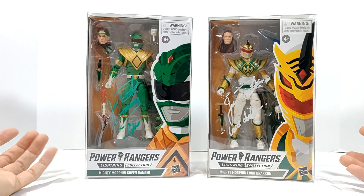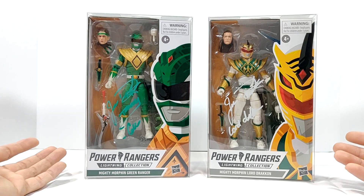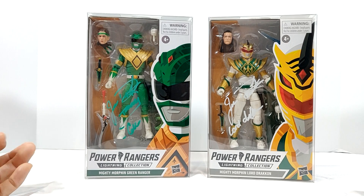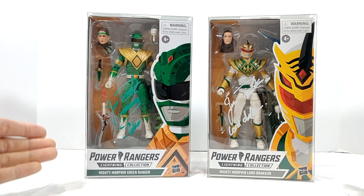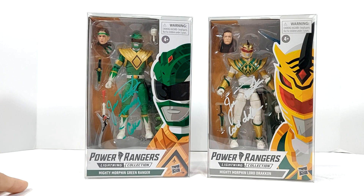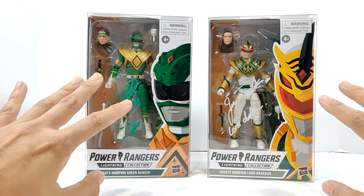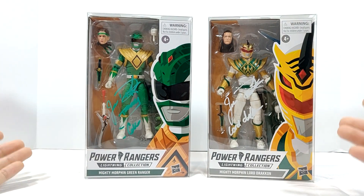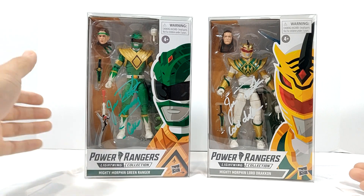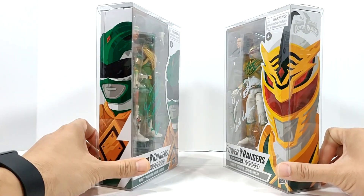I didn't think I was ever going to be one of those guys that bought a protective box for their collection. I just never really saw the point. But with recent tragic events, I didn't want anything to happen to these boxes. They have fallen a few times, but nothing happened — luckily they were on a lower shelf at the time. So with that being said, I did decide to get some protective cases.